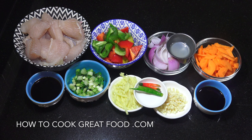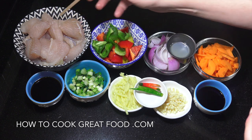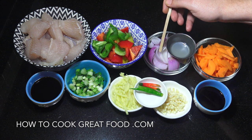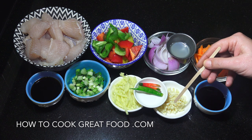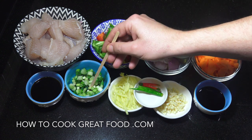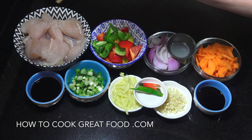Let's take a look at what we have here — by the way all of the amounts will be in the text below. I've got some fillet fish, it's a dory fish, just cut into that size pieces. Bell peppers, onion, a tiny amount of lemon juice, carrots, soy — I'm using a dark soy sauce — garlic, chili, ginger, green onions, and oyster sauce.